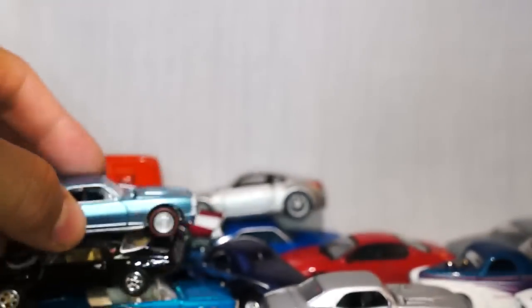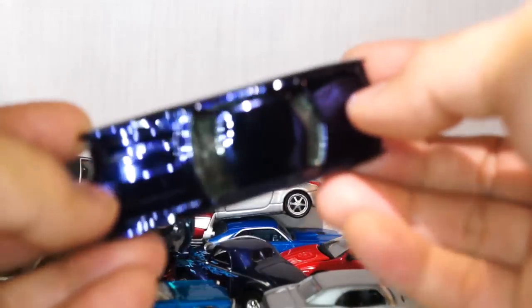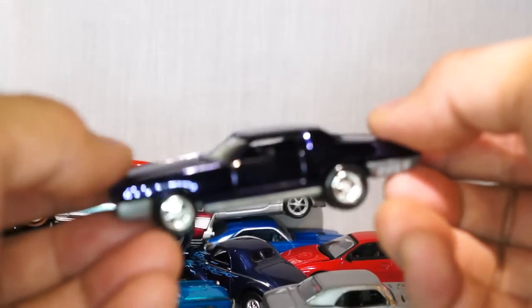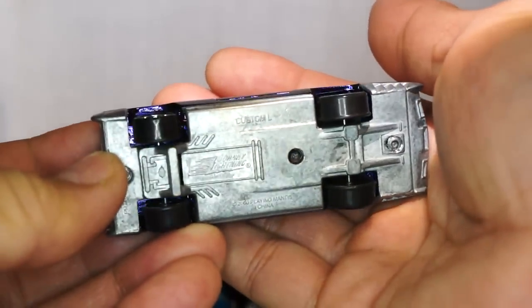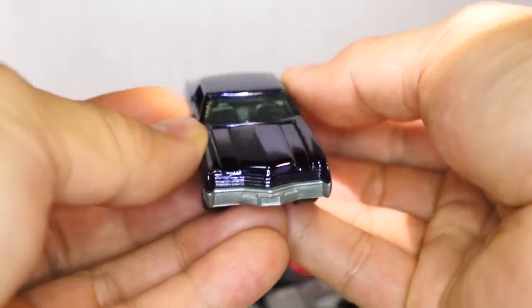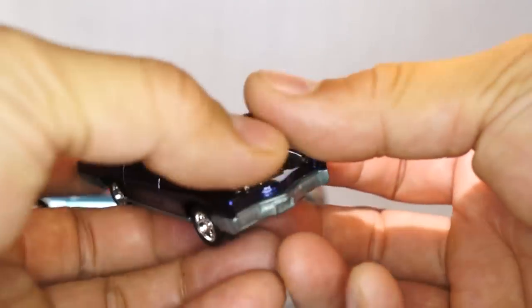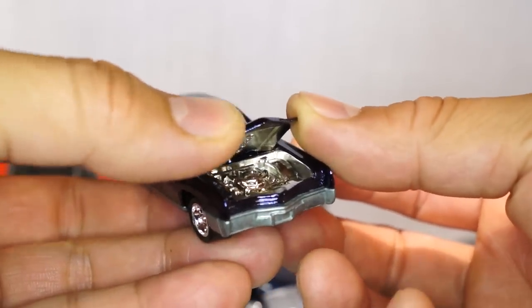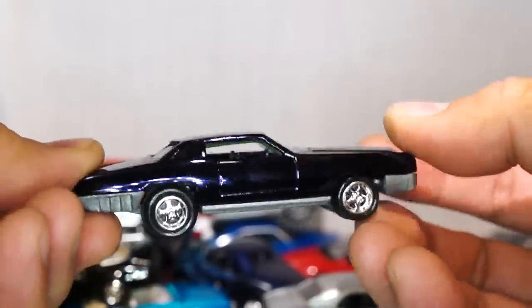One of my all-time favorite cars. It says it's called the Custom L. Beautiful beautiful beautiful car. I think this is a Riviera — a Buick Riviera. Look at that under-the-hood work — it's amazing. I think this is based on a Buick Riviera. Plastic tires.